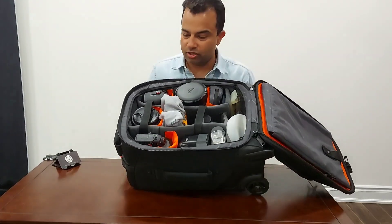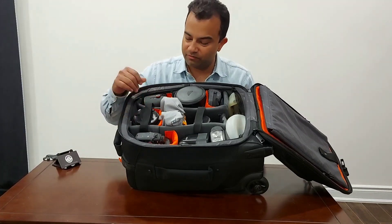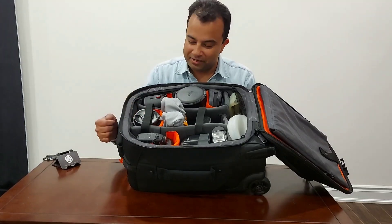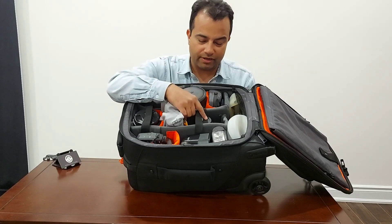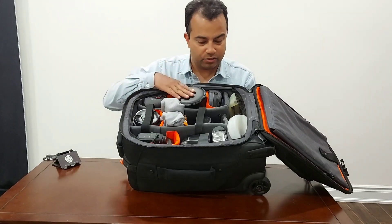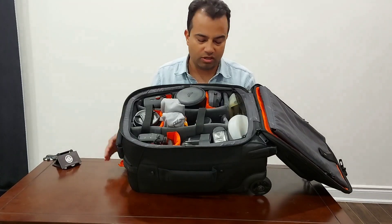I want to quickly show you what's inside. I carry two camera bodies — both Canon 5D Mark 4. One lens is the 24-70mm, which is the main lens I use during events. I also have an 85mm 1.2, and sometimes I carry the 1.8. I also carry a 35mm for very wide angle shots, especially for location shots — not for people though, I don't like that for people.